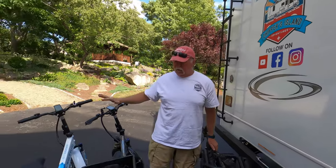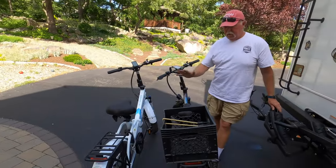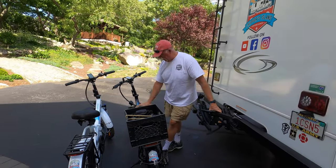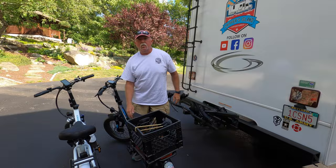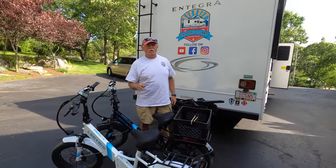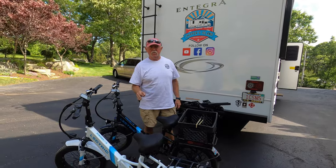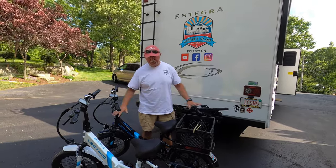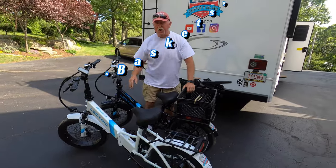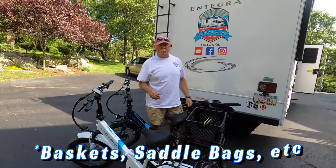The electric e-bikes — the step-through version and the cruiser version, which has the bar going across — those weigh approximately 64 pounds as they come. If you start adding racks to the rear or the front, of course the weight's going to go up a little bit more.